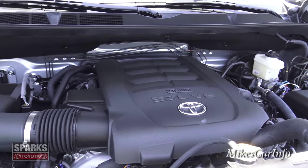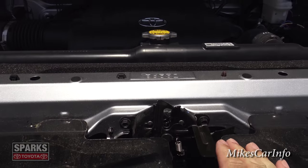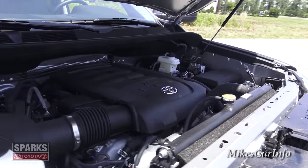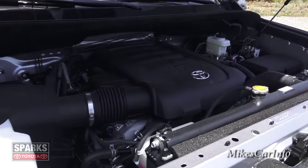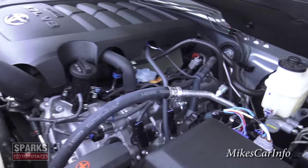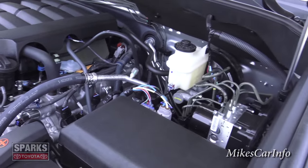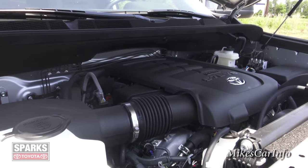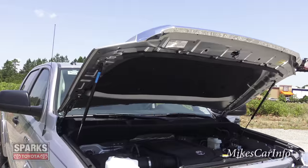Under the hood it's mostly covered with plastic. The latch is right in the middle — just reach in just to the right of the Toyota symbol and lift. Here it is: the 5.7-liter V8, 381 horsepower, 401 pound-feet of torque. You do get to see a little bit of actual engine here — they don't cover it completely. Everything is secure and well-designed — made to last.